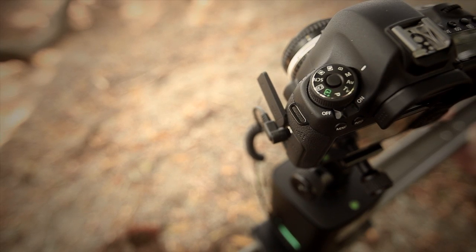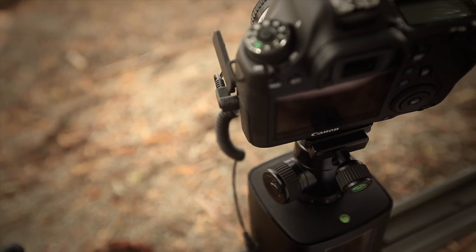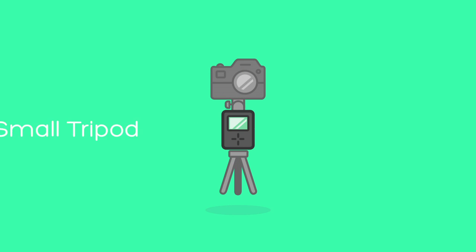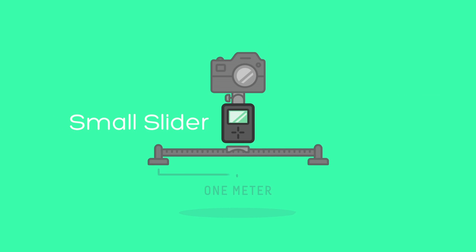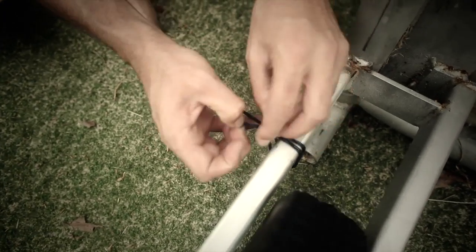In time-lapse mode, the Genie moves differently and performs a move-shoot-move function. This allows the Genie to come to a complete stop before telling your camera to fire the shutter. The Genie seamlessly integrates with all your professional equipment, adapting to suit your ever-expanding camera kit and making it useful for a lifetime.